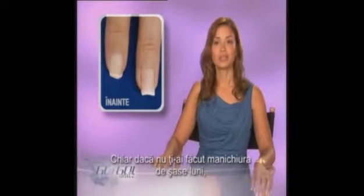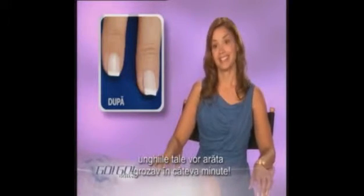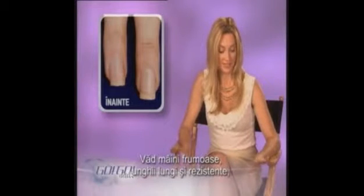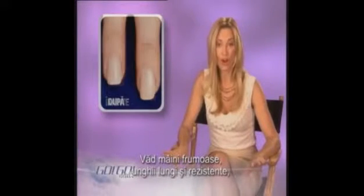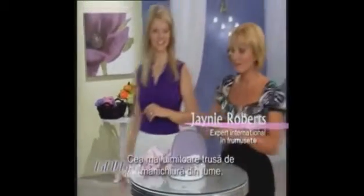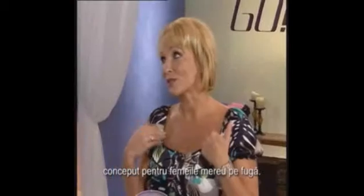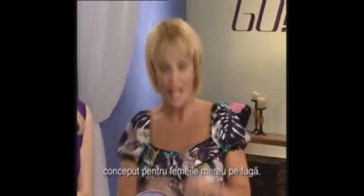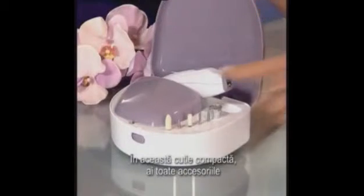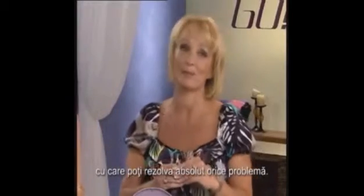You could have not had a manicure in six months and in minutes your nails are going to look amazing. I see beautiful hands, I see long, strong nails, and it's all because I have GoGo Nails. Take a look at GoGo Nails, the world's most amazing nail system that's been designed for us women who are always on the go. In this compact case, you have every single attachment to solve every single nail problem.